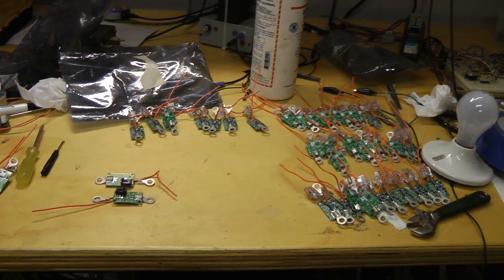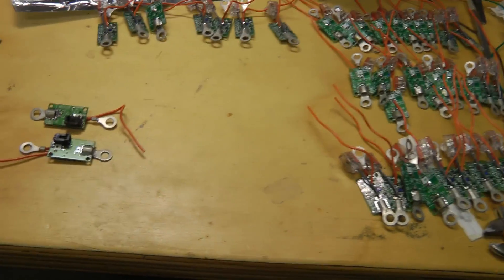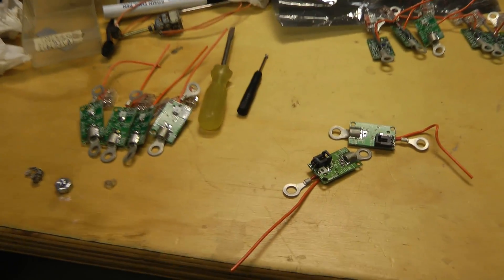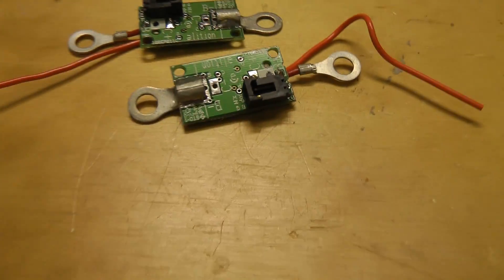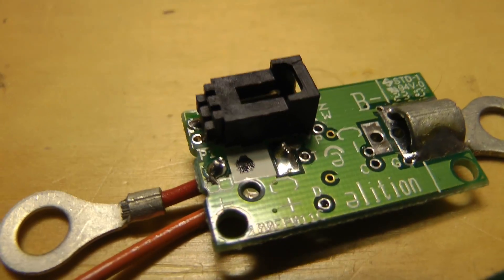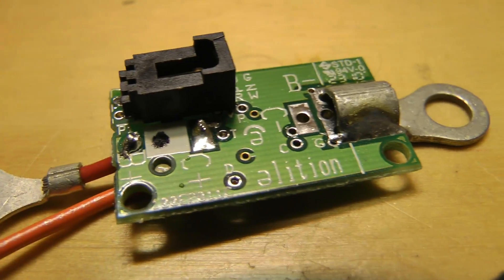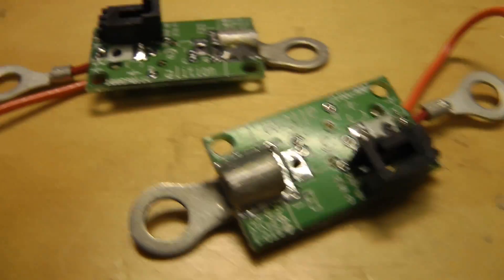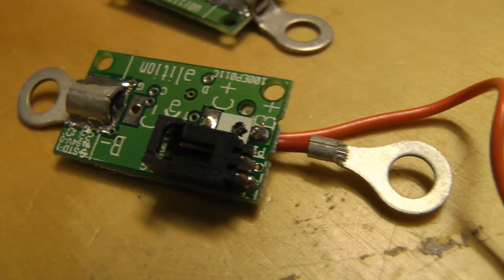While that foam dries, I'm just doing an incoming inspection on these cell balancer boards. These are for the Illithian BMS. Out of all the boards I received, six of them have some problems that will require rework. Two of these end boards have solder from the battery positive going over the solder mask that is ground, and that could cause a short circuit. So that's a big safety hazard actually. They need to do better inspection at the factory.